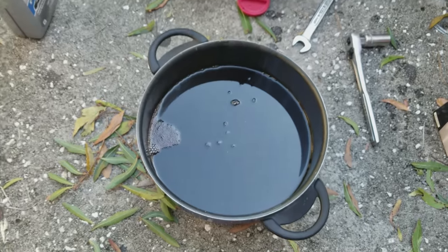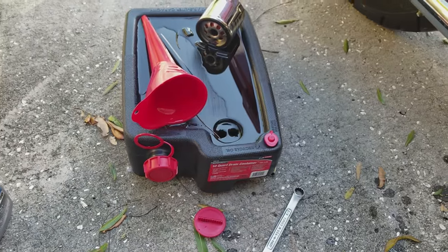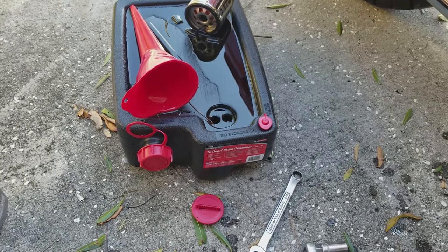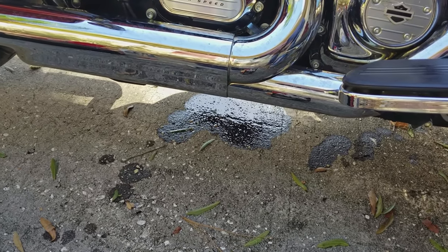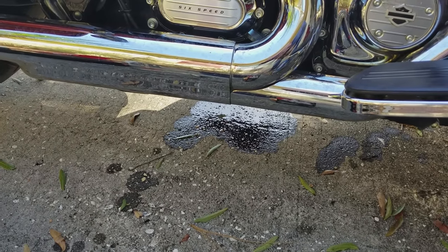Now I've got this big old mess of old oil. I'm simply going to pour it into the container, get that all cleaned up, take it down to the local auto parts shop to dispose of it, and then we are good to go. We'll give it a test ride. I've got some kitty litter to get that small mess on the driveway. It's a very small mess considering I had to take the bolt out without having the pot fully underneath it. So thanks for coming along today on this oil change. It's a simple thing to do, but a lot of people don't know how. Now it's time to clean everything up and then I'm going to go for a ride. See you later.